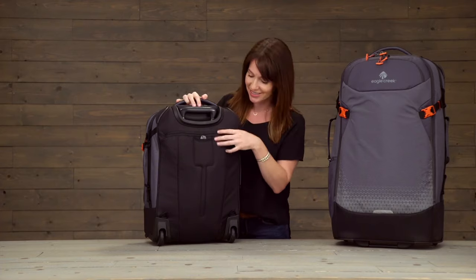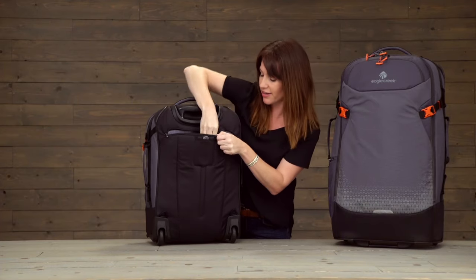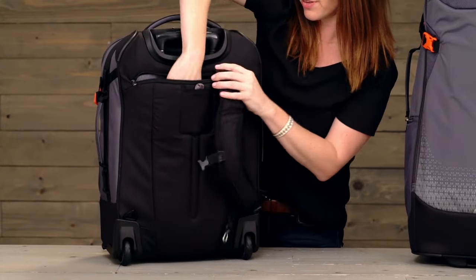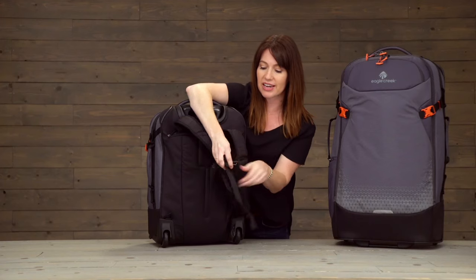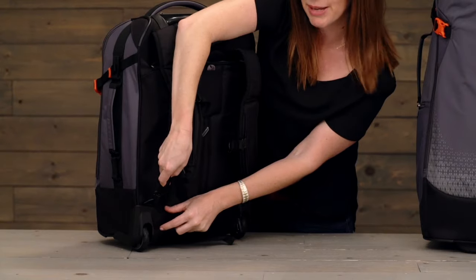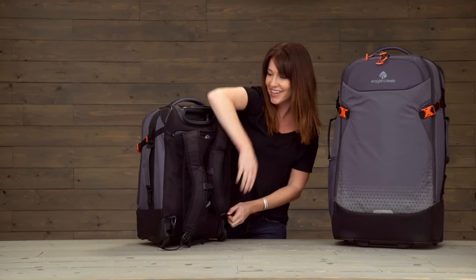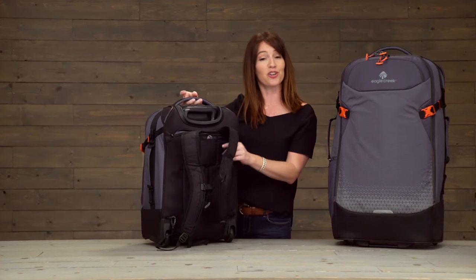Let's start by checking out the backpack straps on the smaller size. You can find those just right back here in this different compartment, find the hook at the bottom, and simply attach right there to the base. Do the same thing on this side, and that's it — you're good to go.